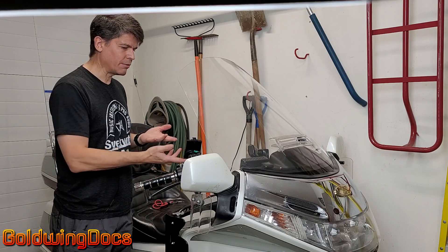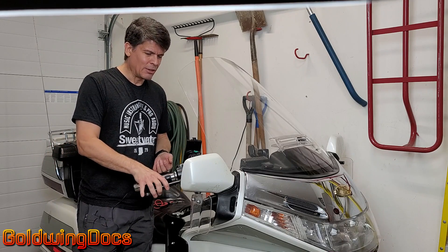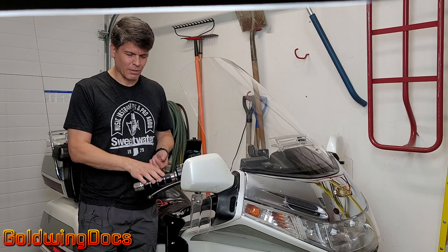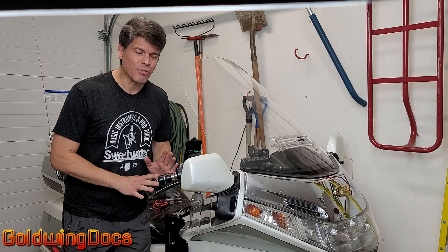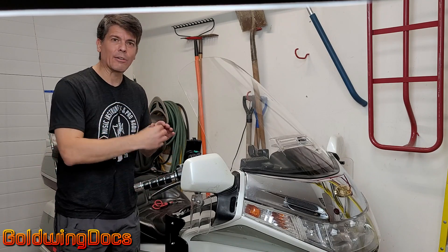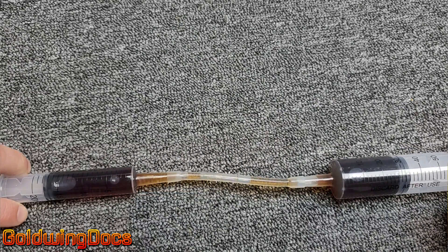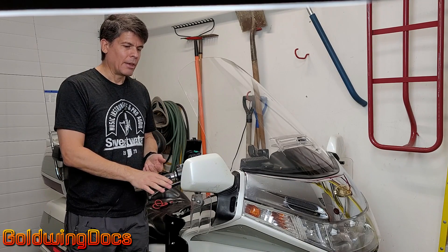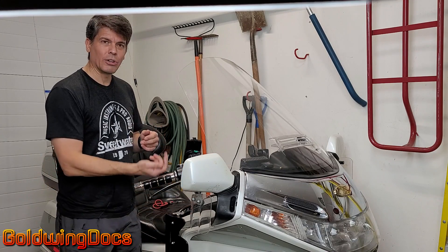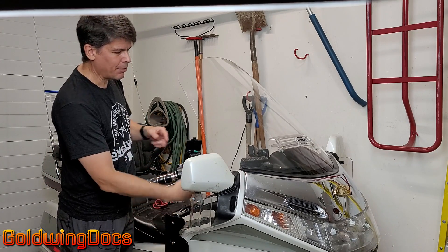So you changed your brakes, changed the fluid, bled your brakes, but you still have spongy brakes. You pull the lever and it goes to the grip — really spongy. Gold Wings are famous for this. The problem is you've got air trapped in the lines, just like when I pushed those two cylinders together and the bubbles were squeezing. Those bubbles compress; the hydraulic fluid doesn't. So you're compressing the bubbles instead of actuating the brakes. We need to get those bubbles out of there. The problem is there are so many tiny nooks and crannies that it makes it really hard for those bubbles to migrate up into the reservoir.